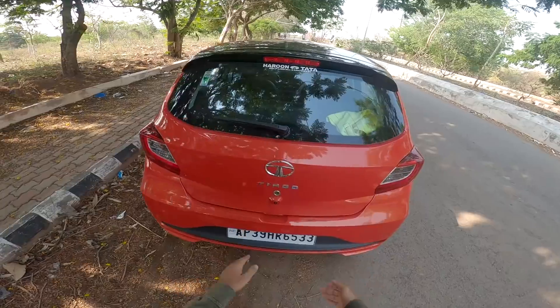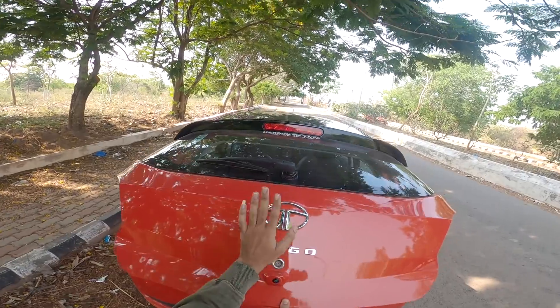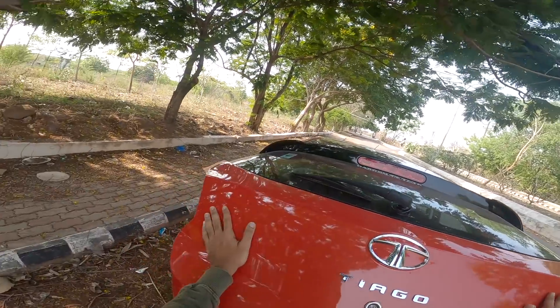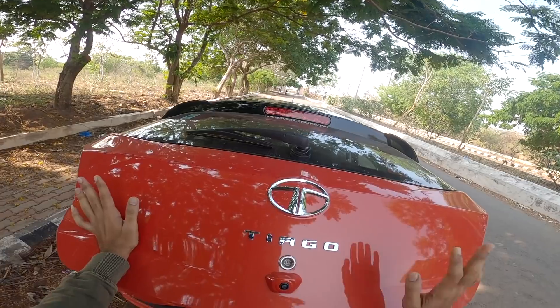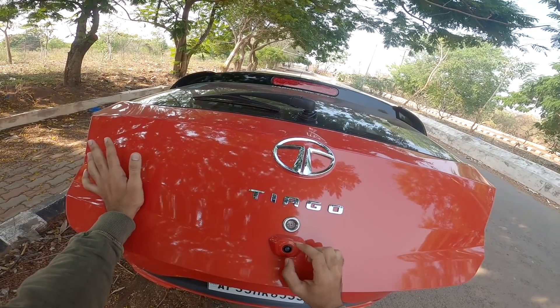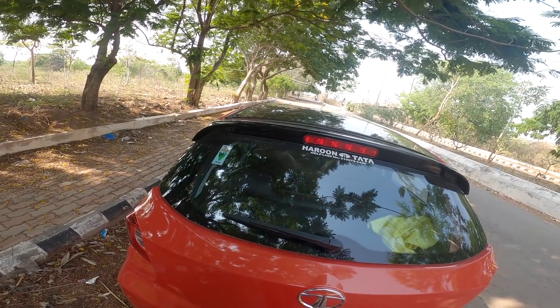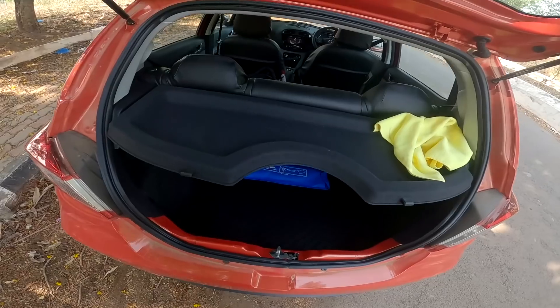The rear back view shows parking sensors near the Tata logo and Tiago badge. There is a parking camera with 480p HD quality. There is a rear wiper, though not on the top variant.